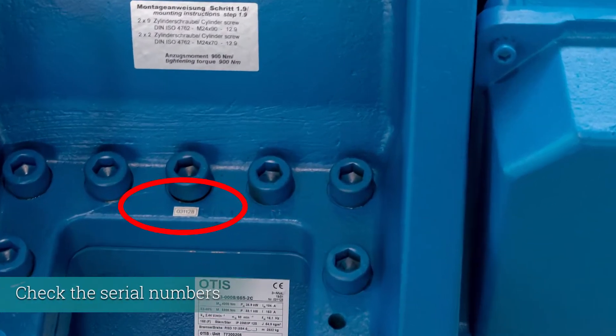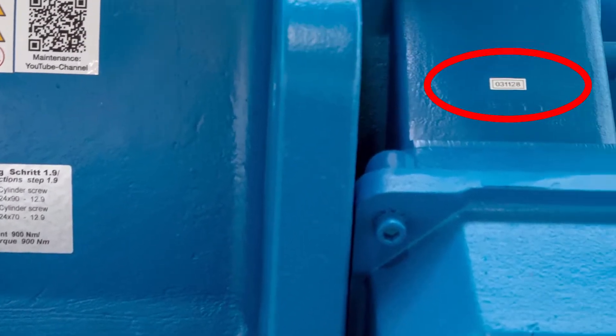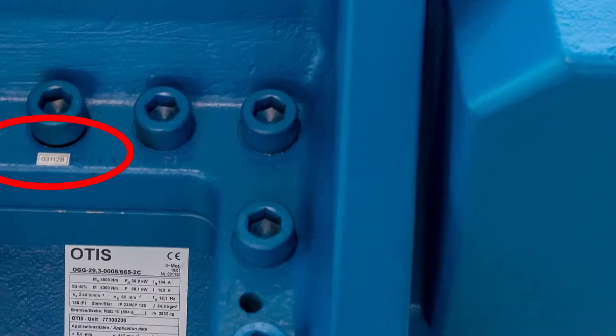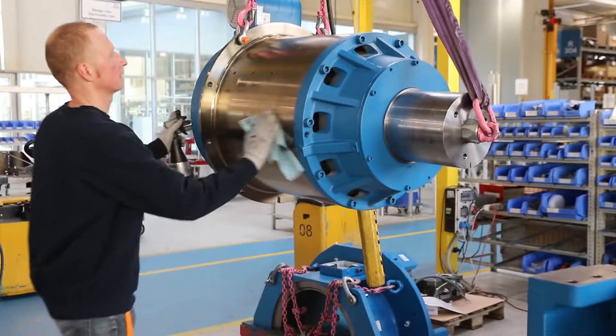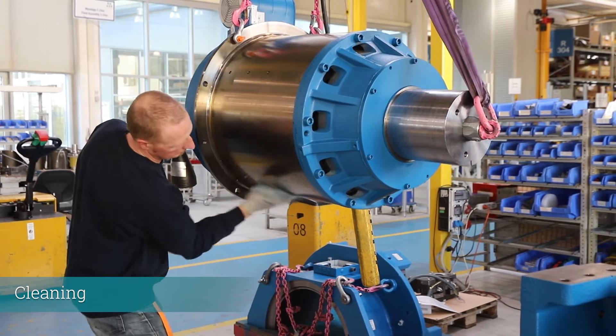Check that the serial numbers are identical on the motor and the frame parts. Clean the machine. The frame parts have to be blank.